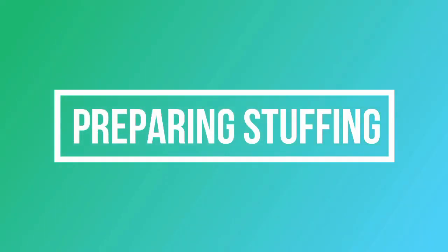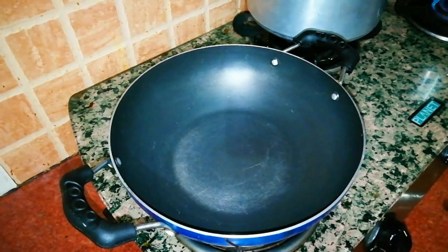If you are in a hurry, you can rest it for 10–20 minutes. Now let's prepare the stuffing.